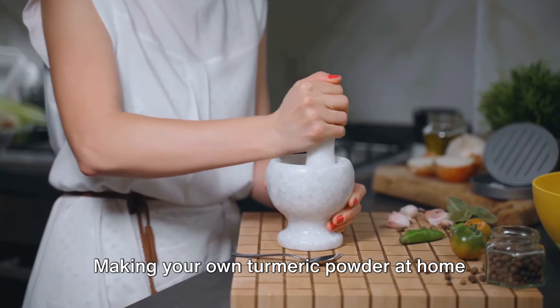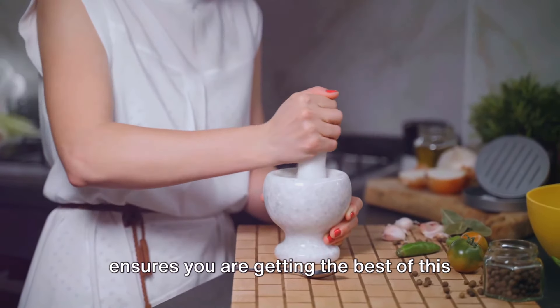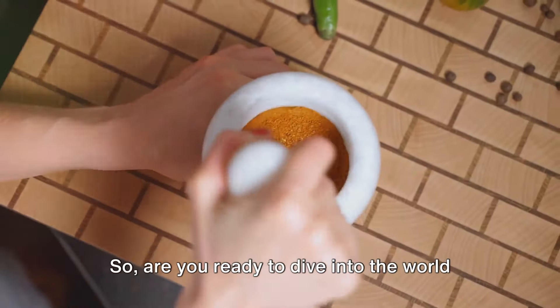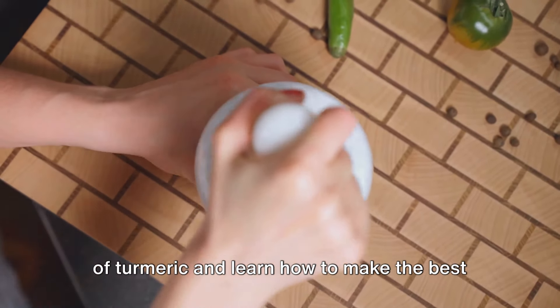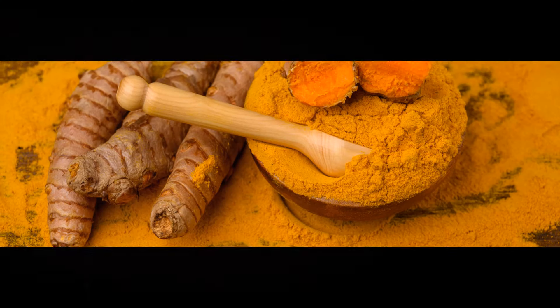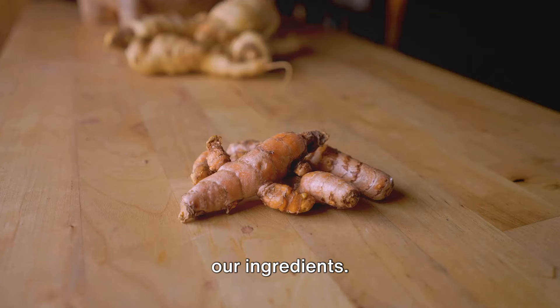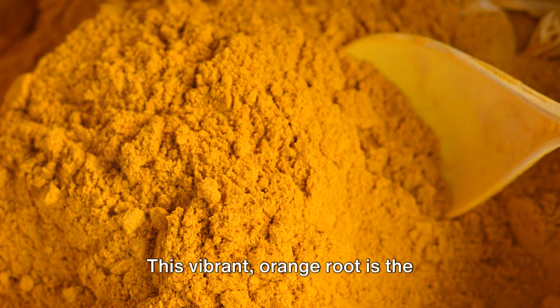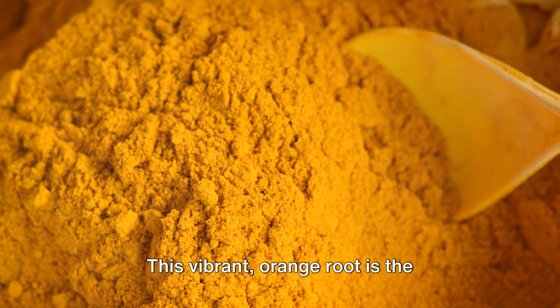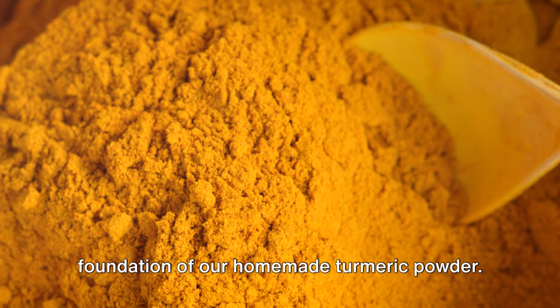Making your own turmeric powder at home ensures you are getting the best of this golden spice. So are you ready to dive into the world of turmeric? Let's go. First things first, we need to gather our ingredients. The star of our show today is the turmeric root — this vibrant orange root is the foundation of our homemade turmeric powder.